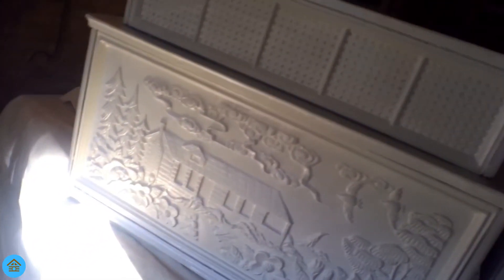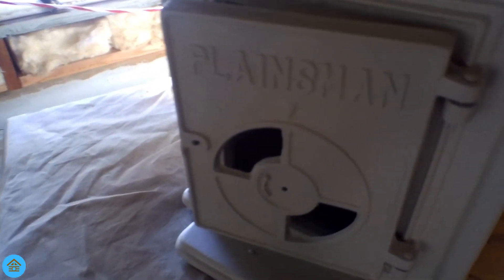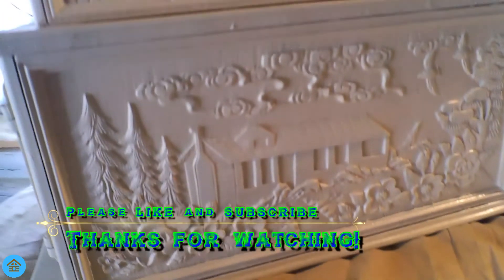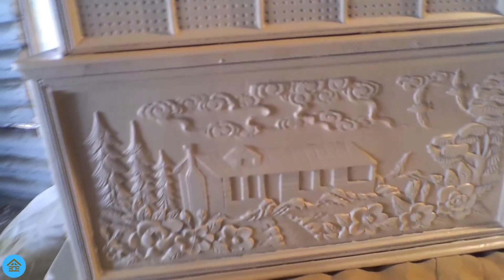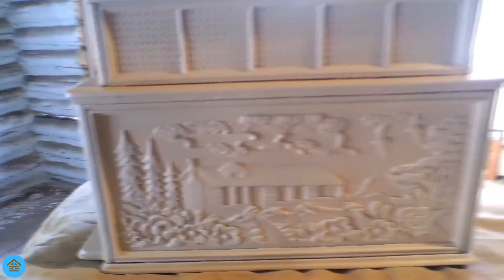Here it is — there's the finished product. The light is glaring pretty bad but there it is. There's the finished product.